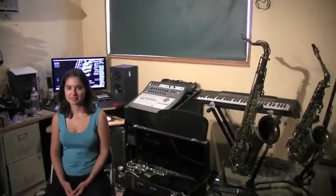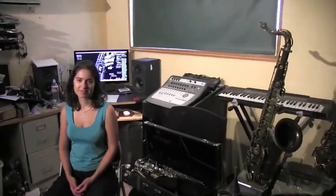Hi, I'm Rick Rossi from Rossi Music Academy, and I'm here today with my new student Manuela. We are going to show you how to put a saxophone together.